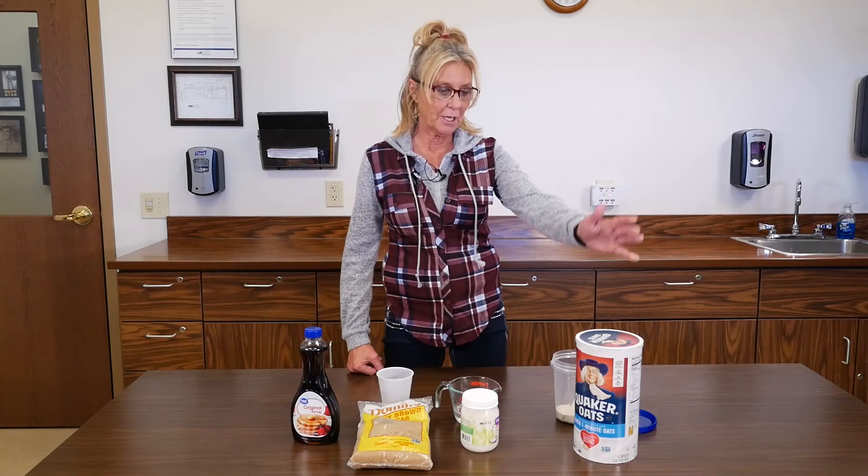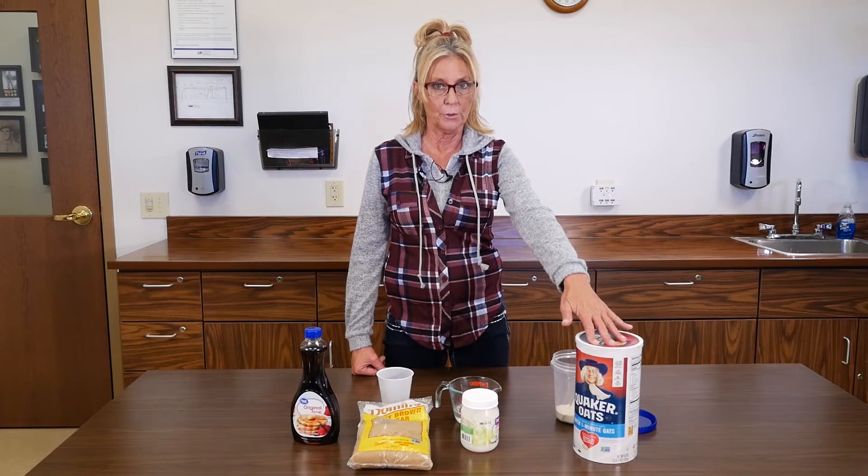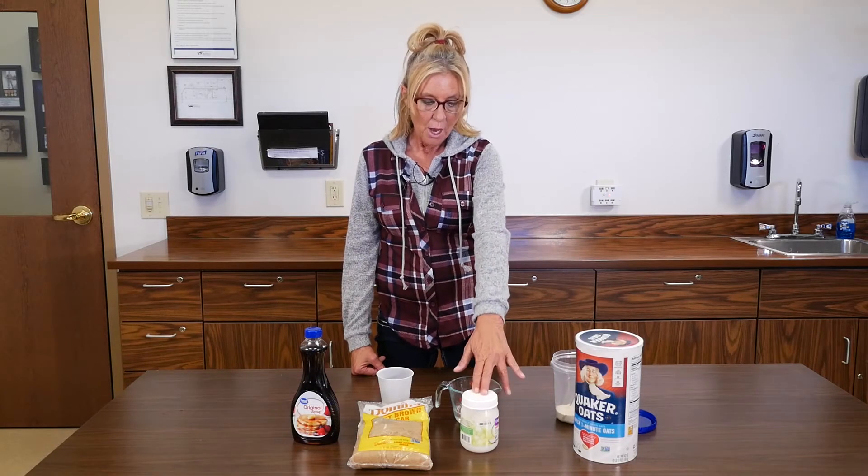There are only four simple ingredients: a half a cup of ground oatmeal, half a cup of coconut oil, one teaspoon of maple syrup, and one teaspoon of fine ground brown sugar.